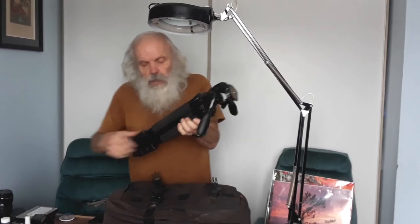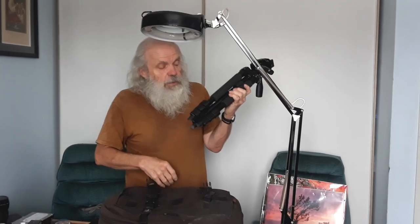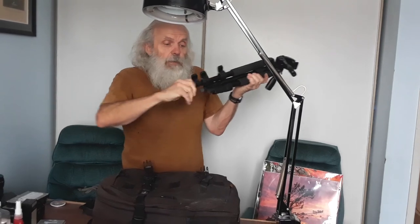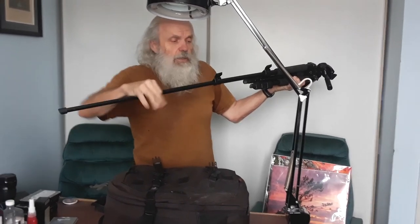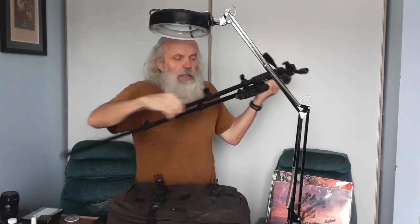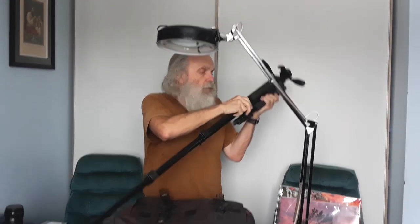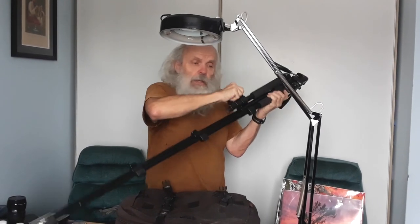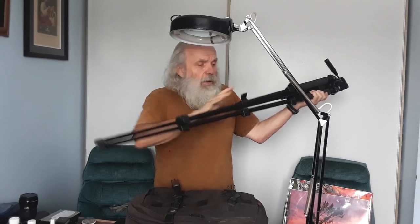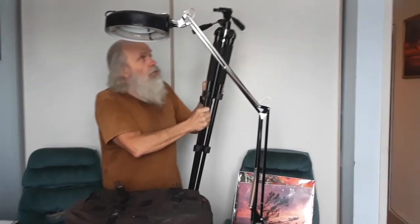Pull the tripod off. Now, you're going to be cold sometimes when you're working out at night doing star trails and whatnot, so I always like to pull the legs out all at once. I can unfasten all three legs with one click — can do that on a twist-turning one too, just the same. Pull out the legs and now your tripod is ready.